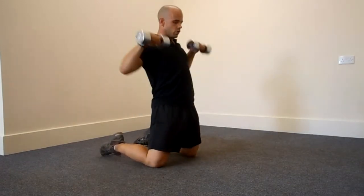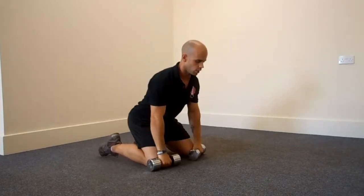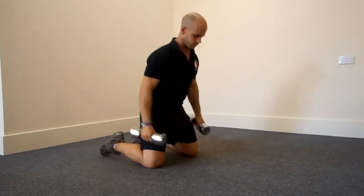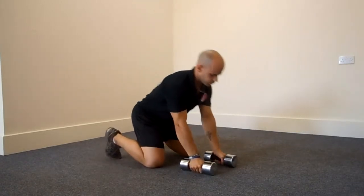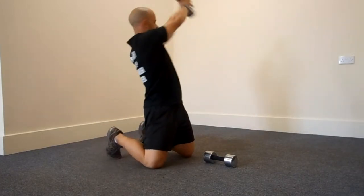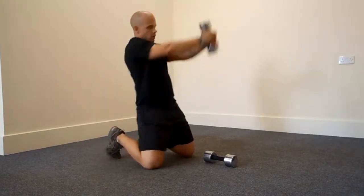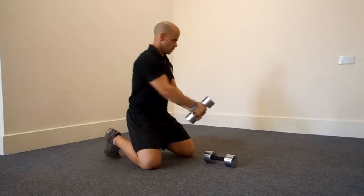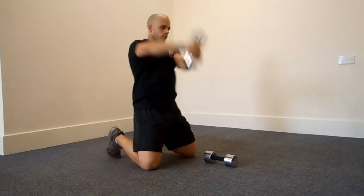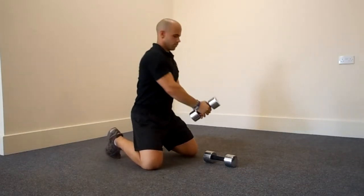The kneeling clean and press: note the hip thrust, the clean, and then the half squat into the press — a good all-over exercise from the knees. The kneeling wood chop: note the range of movement, low to high, driving with the weight and thrusting the hips forward, working the core all the way through the movement.